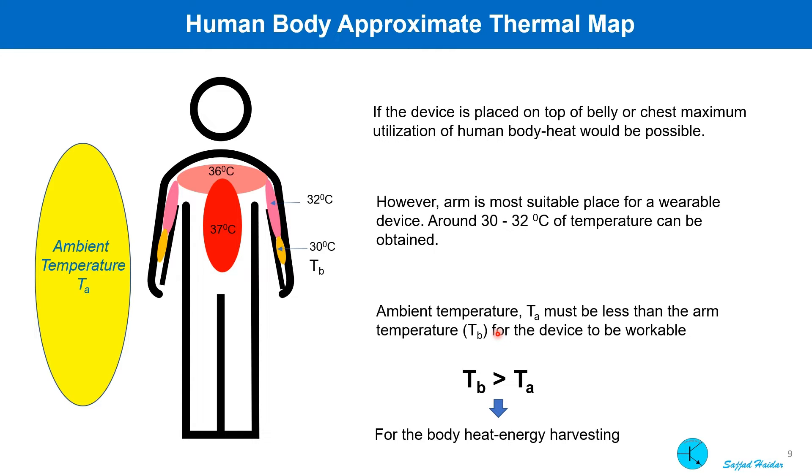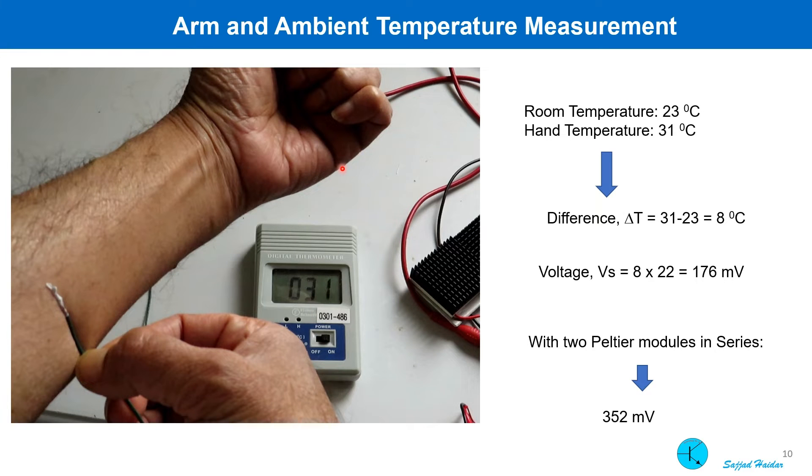Especially during the night, even in summer time, the ambient temperature is much less than 30 degrees centigrade in most parts of the world. I measured my own arm temperature — it shows 31 degrees centigrade — and the ambient was 23 degrees centigrade when these measurements were done. The temperature difference is 8 degrees, which can give us 176 millivolt per Peltier module. Using two such modules, we can get 352 millivolt.